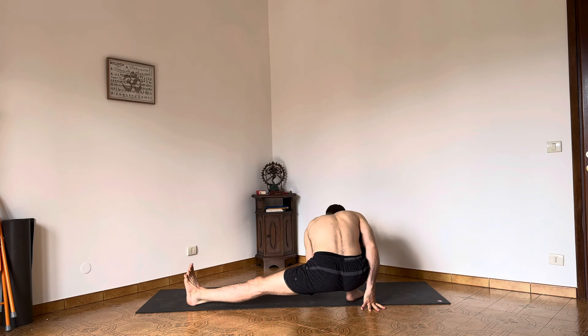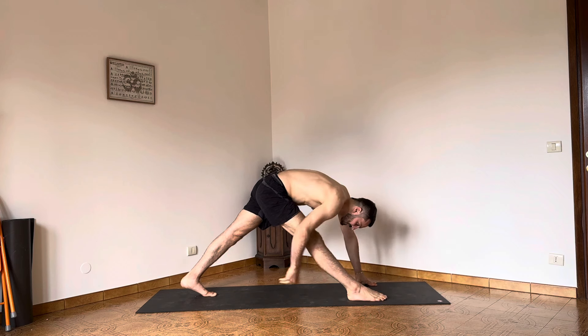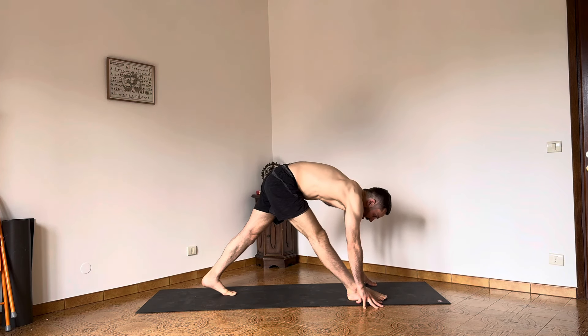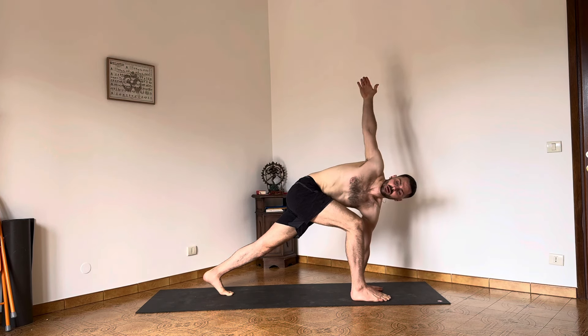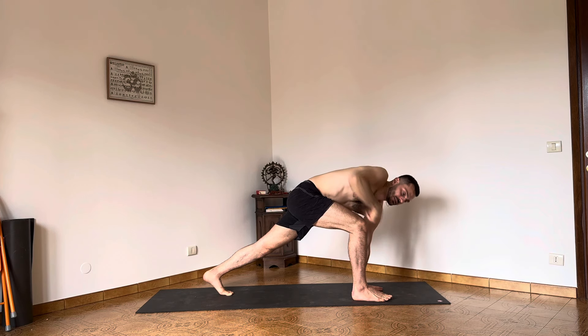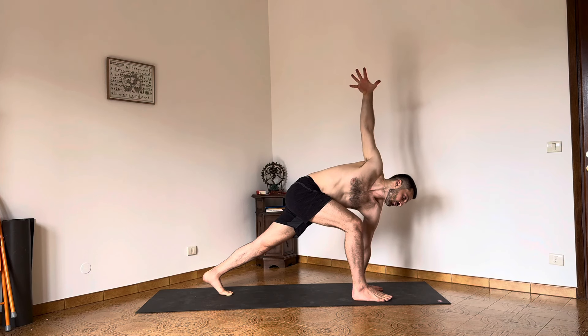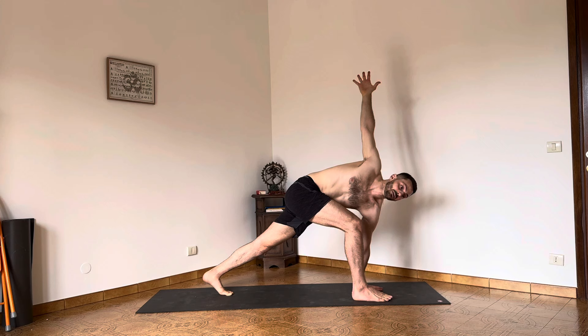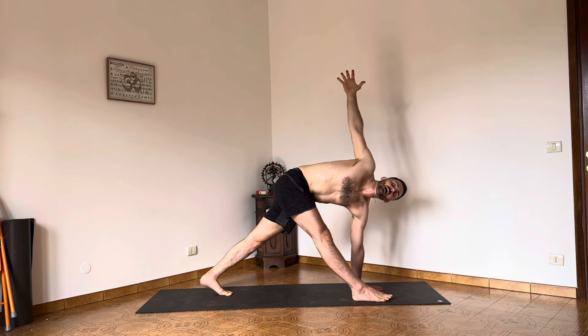Press the right hand into the floor, come back up — you can take the left foot a little closer if you need. Bend the right knee — it's much easier to start this way. Left hand under the left shoulder, right arm up. Press the right hip back and take the right knee in line with the second toe. Allow the belly button to move towards the right leg so we're rotating from the hips. Press the left hand down and raise the right hand up. Straighten up the right leg and find Parivritta Trikonasana.